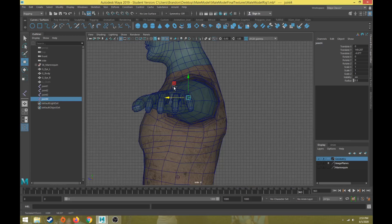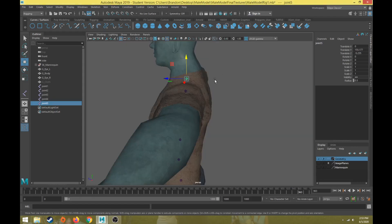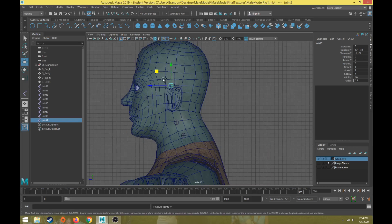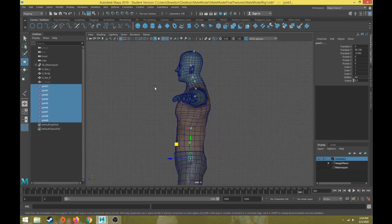The next one is going to be my first neck joint — Control+D and pull that up. Then a second neck joint in the center of the neck. We could do two to three neck joints depending on how much movement you want. Then one more just underneath where the neck meets the head. For the head, I like to put a joint right above where the ear is, and then one at the very top of the head as a reference for the base of the skull.